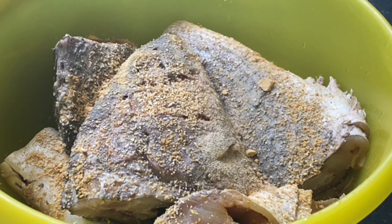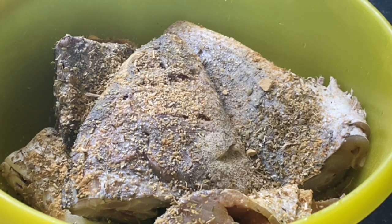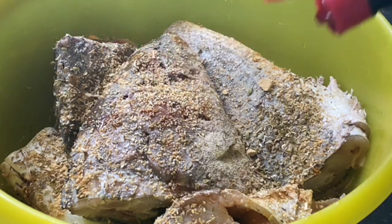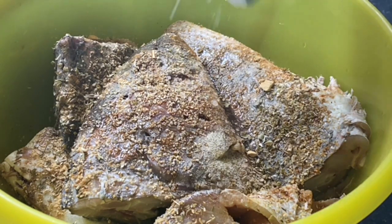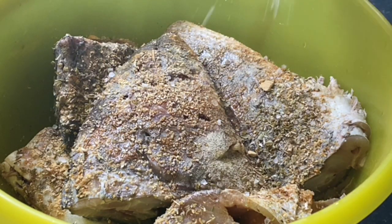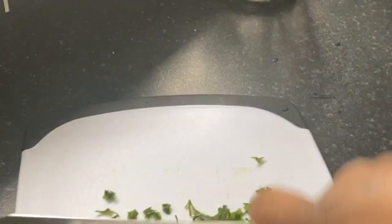First and foremost, I started by washing my fish, and here you can see I'm laying out all the ingredients. You can get a list of the ingredients in the description box. I will marinate this for half an hour in the fridge, after which I will use it in the stew later.